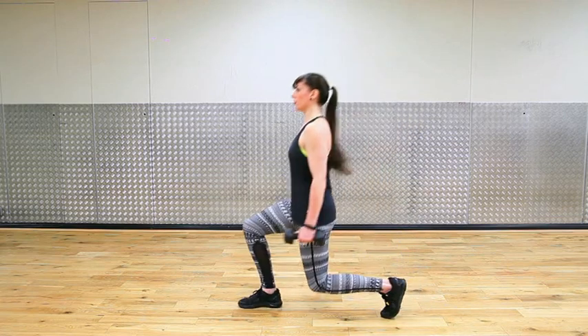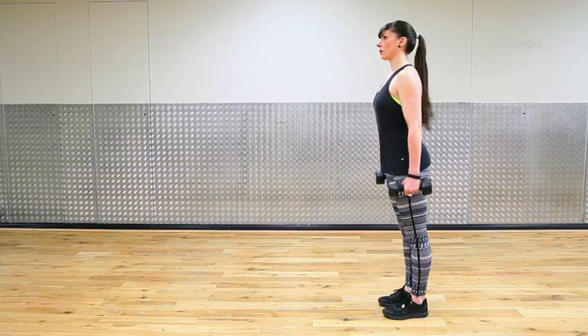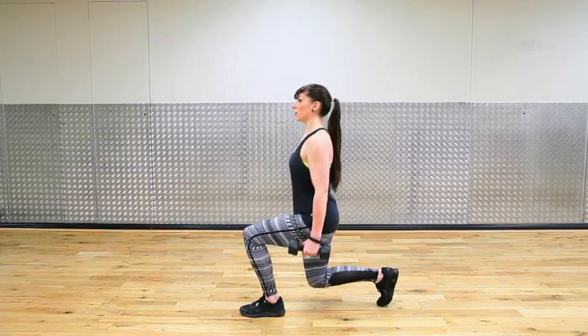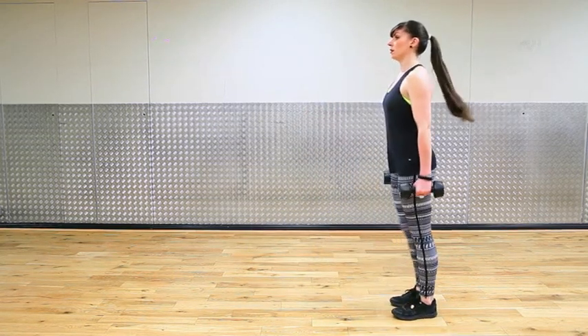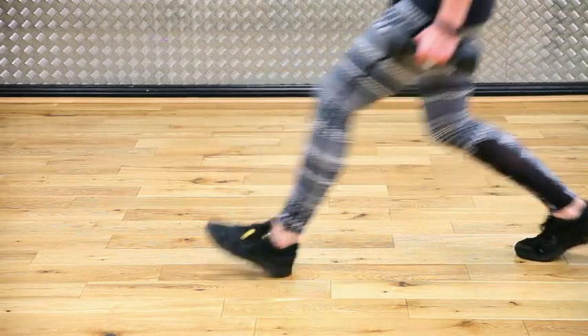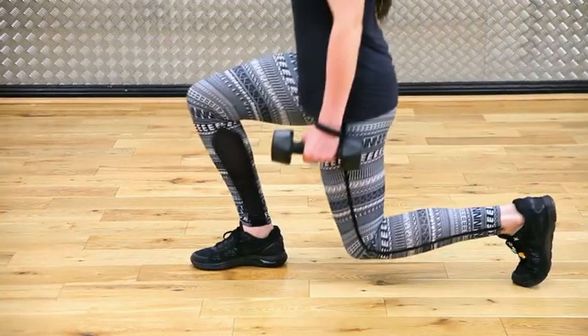The first one is a standard lunge. You can do this with or without weights. Stand really relaxed with both feet shoulder width apart, step forward with one foot and lunge down. Use your hips to go towards the floor, come back up and then alternate the leg. I would recommend maybe ten to fifteen of these on each leg, nice and easy and on the spot.